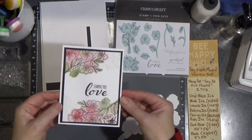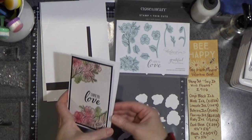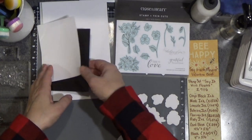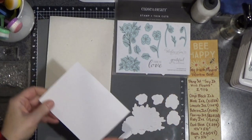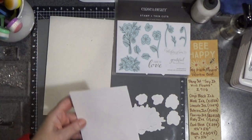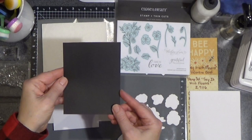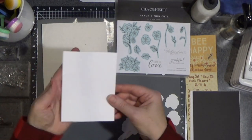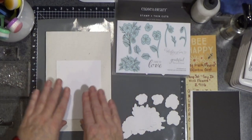So this is the card. I'm going to show you my semi-cheater method of coloring, because if you've been watching me for a while, you know coloring is not my scene. I do have a card base — four and a quarter by five and a half, just a standard-y two card base. I also have a black panel, four by five and a quarter. And then the white panel is three and three quarters by five.